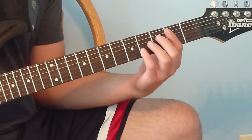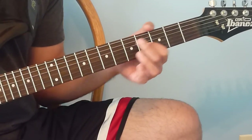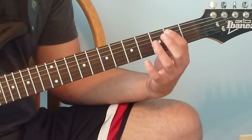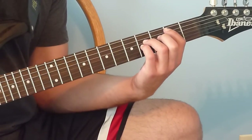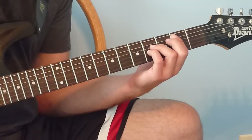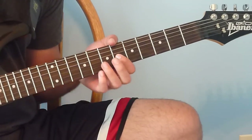Now we're going into the verse. It starts off with the 2-4 power chord — index finger on the 2nd fret of the 5th string, ring finger on the 4th fret of the 4th string, and pinky on the 4th fret of the 3rd string. You're just going to hit that once, then go back to that 6th fret on the 3rd string and bend it up and bring it back down.